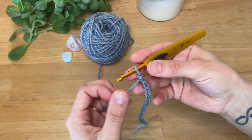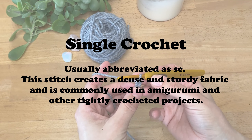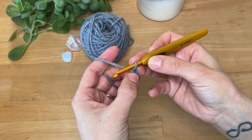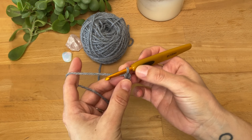Okay, I have my 21 chains and now the next part of this tutorial is going to be making a single crochet. As I mentioned, I have my 21 chains because I want 20 stitches, and I'm going to be using this first chain to give me the height I need to make my first single crochet.